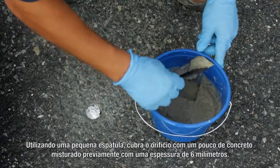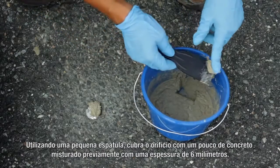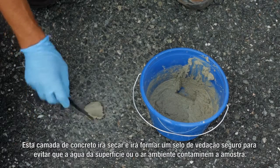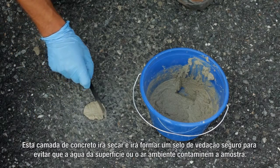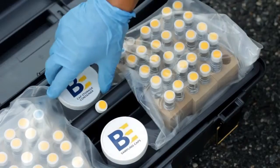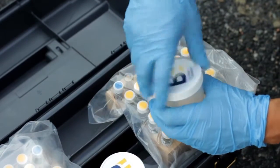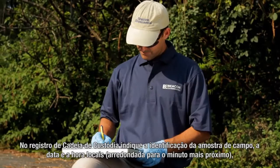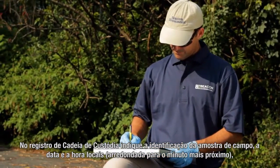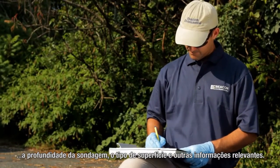Using a small putty knife, cover the hole to grade with a one quarter inch thick concrete patch that was mixed ahead of time. This patch will dry and form a secure seal to prevent surface water or ambient air from biasing the sample. Place the solid cap in the cap storage container and close the field kit. On the provided chain of custody, record the field sample ID, the date and time of emplacement to the nearest minute, the sampling hole depth, the type of surfacing, and other relevant information.